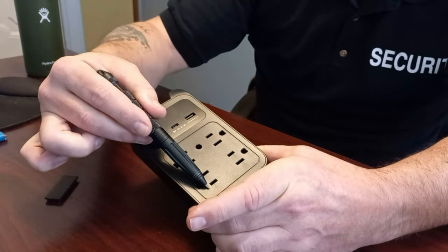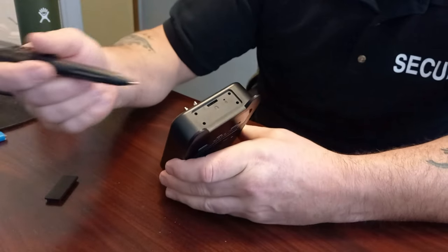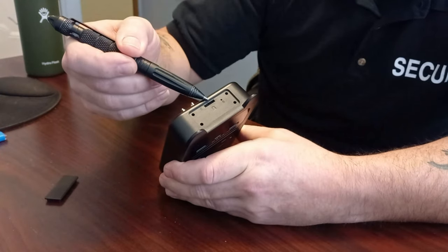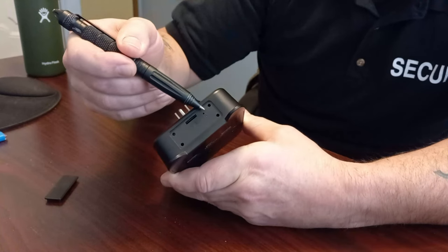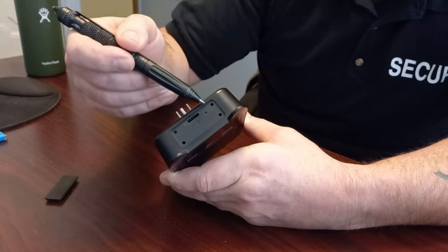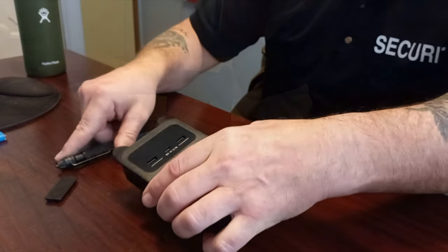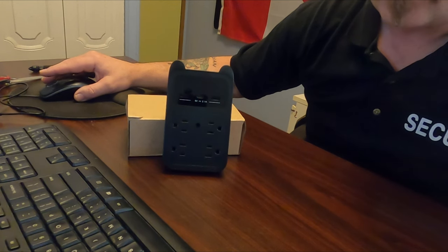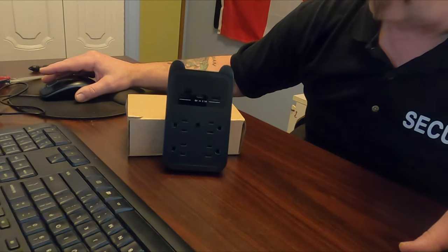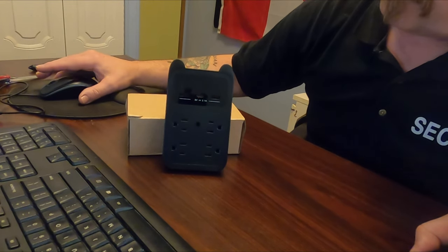You've also got four AC outlets. On the top, the SD card slot we went over already, and there's a little hole — that's the reset button if you ever need to reset the camera. Let's run through some additional features and specs before we get it operating.